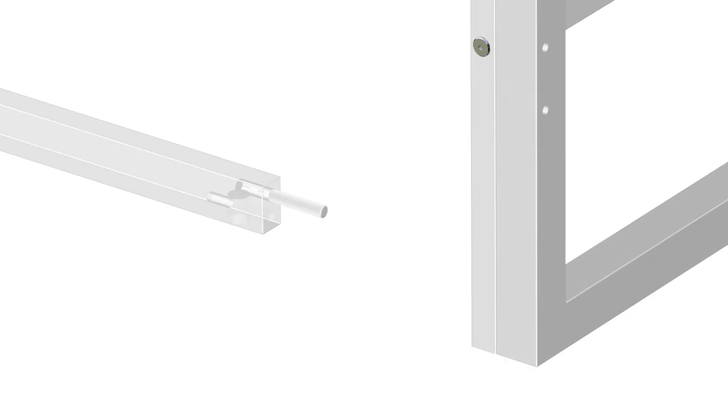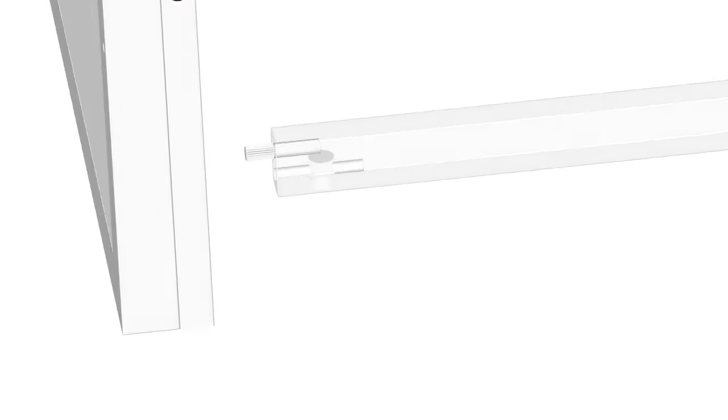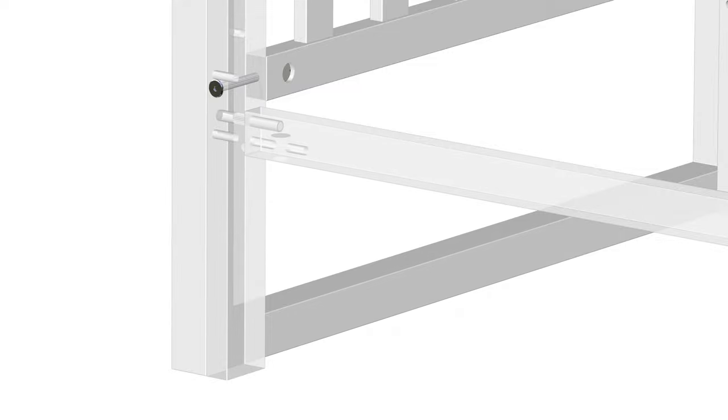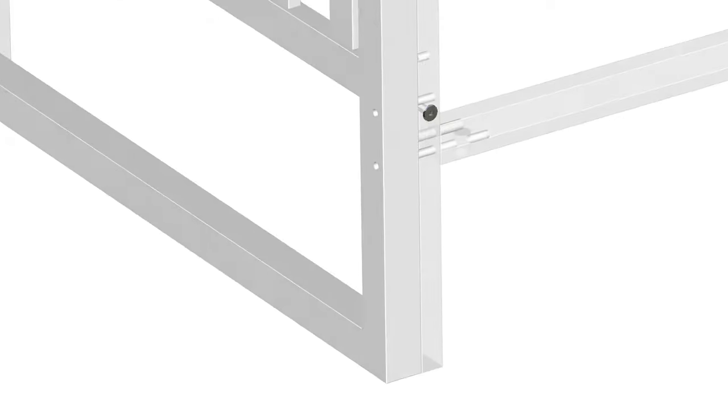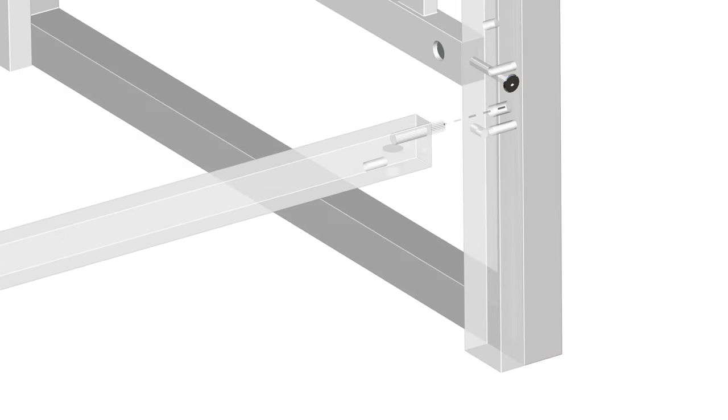Insert the wooden dowels into the top holes at each end. Next, insert the wooden dowel through the front post as shown. Add a barrel nut, part J, into the bottom hole of the stretcher bar and secure the barrel nut using one part A bolt. Insert the bolt through the bottom left side bar and into the barrel nut. Tighten the bolt using the provided part H Allen key. Finally, repeat these same steps on the opposite side.